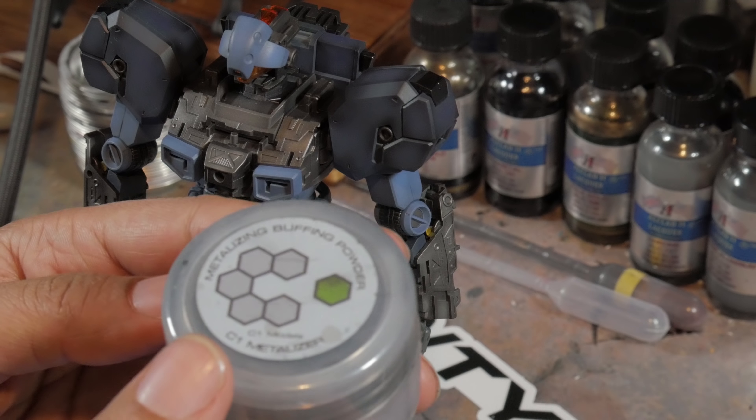While I'm working on this kit — the Master Grade 1/100 scale Jesta — I decided to use some of the C1 Metalizer for this video. I will most likely do it again using spoons, which I just recently ordered, to get a better look. Something I forgot while conducting this test is that I laid down some Aqua clear coat from Alclad 2 on top of all the inner frame, so this may affect the overall look. But it still serves its purpose because this metalizer powder, even used on plastic, can make it look more metallic.